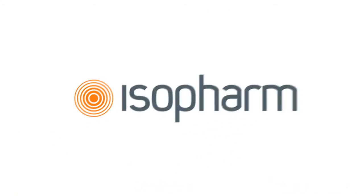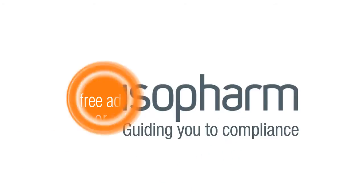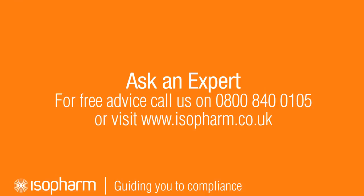If you found this video helpful then please feel free to share it with your colleagues. If you have any questions then you can call the Isoform compliance help desk. Don't forget to visit our website for CPD and online training.